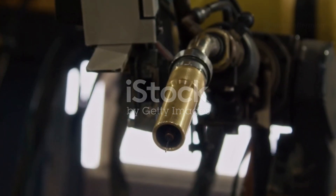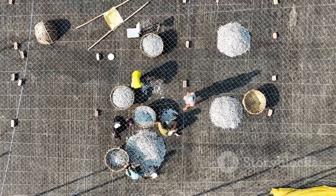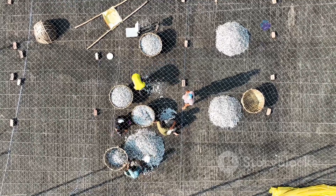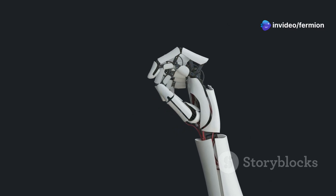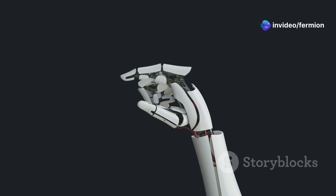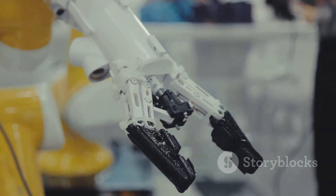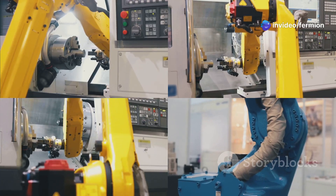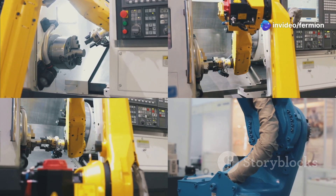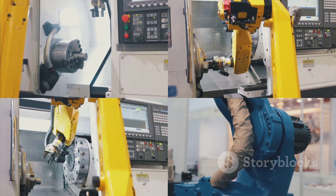First up, we've got the Cartesian robot arm, named after the Cartesian coordinate system. Think X, Y, and Z axes — that's how this arm moves. It's all about straight lines. Three linear joints move the arm up, down, left, right, forward, and backward. This linear motion makes them incredibly precise and super reliable for tasks where accuracy is key. We're talking pick-and-place operations, 3D printing, assembly lines — anything that requires consistent, repeatable movements.